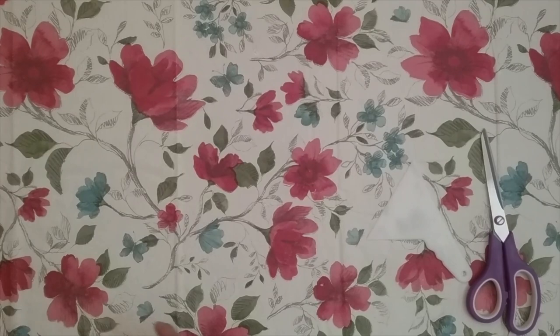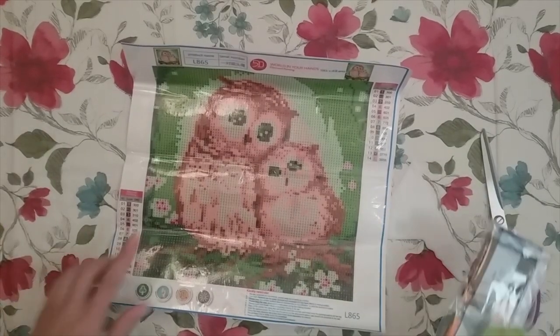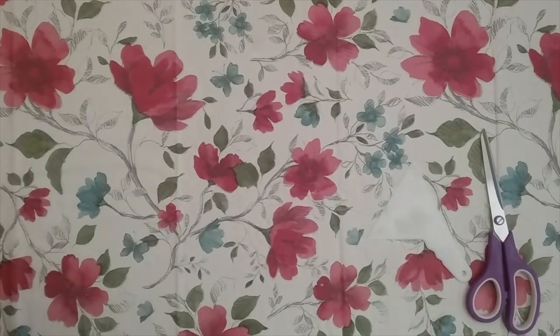I forgot to say that this diamond painting is $3.75 on their site — so a nice, affordable diamond painting.